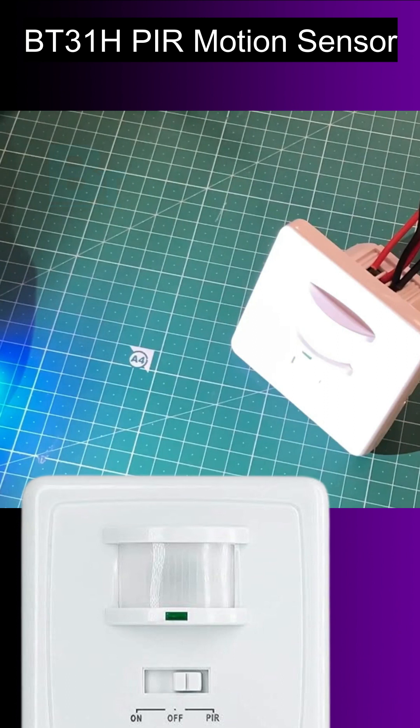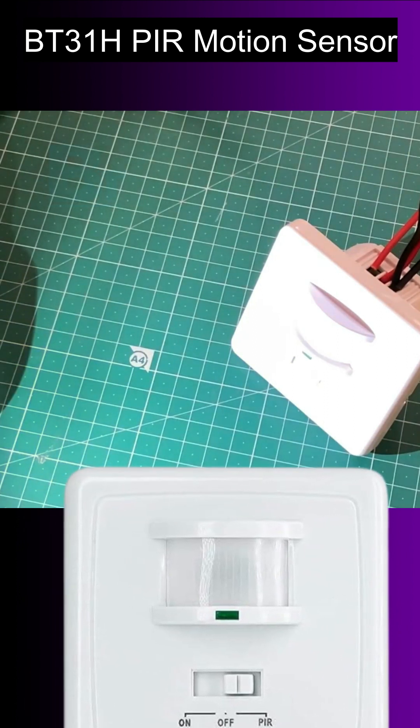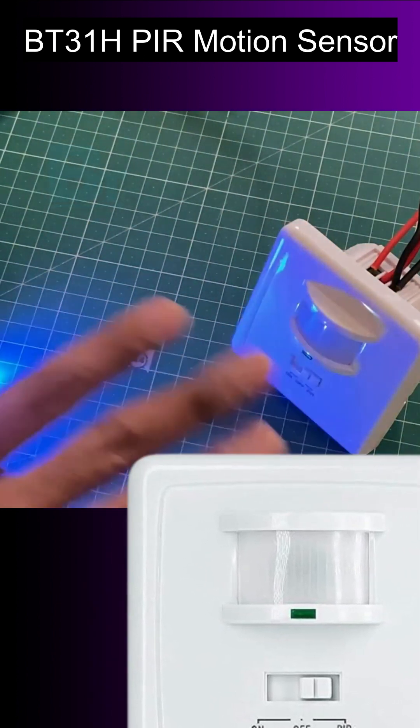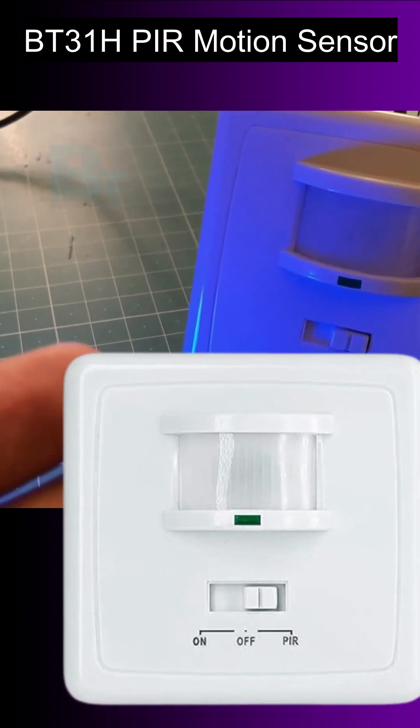As you can see, I'm using the mobile light to put light on the sensor so that it will turn off the light, and after removing the light it will turn on the light. I hope you like this product. Be smart and save energy with this Black Tea Electrotech motion sensor.